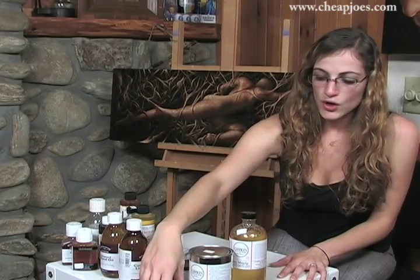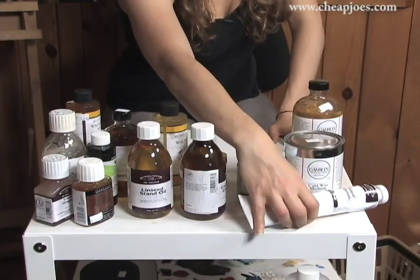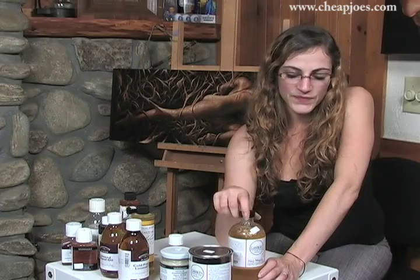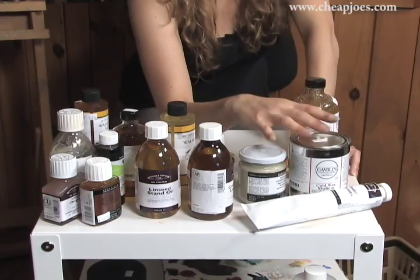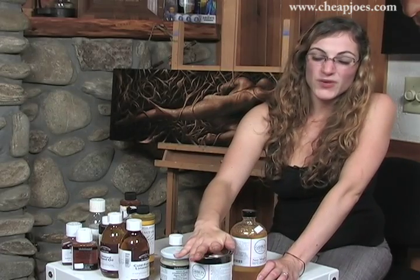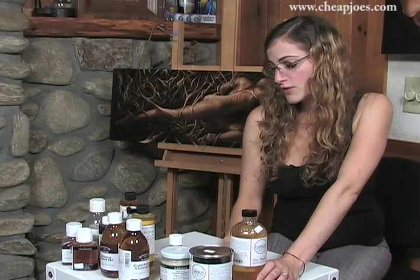Now for texture, if you like impasto, we have liquid impasto. That's still going to speed up the process of your paint, but it's going to add some great thick texture to it. There's also Sennelier's impasto medium and Neo Megalip from Gamblin. All these are just going to thicken up your paint a little bit. We also have cold wax medium, which will thicken it and make it more matte — all the other mediums are going to give it a little bit of gloss. The cold wax medium you can also use as a varnish.